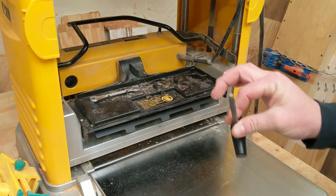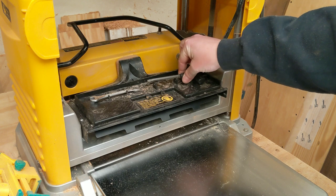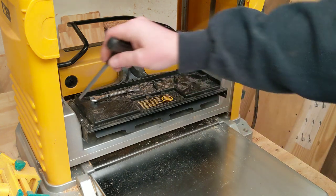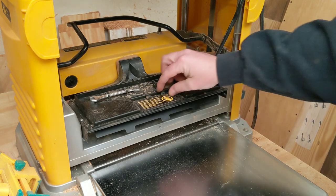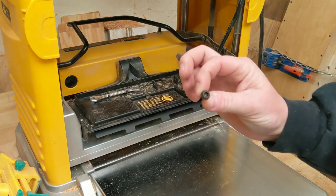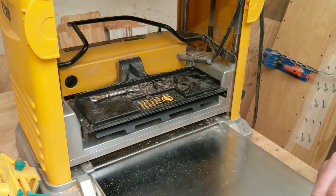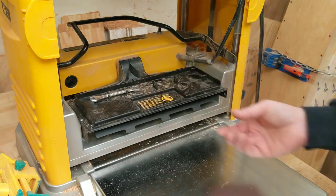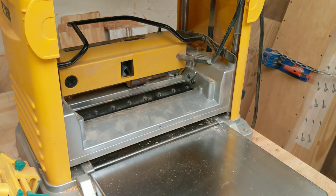To do this you'll use your torque wrench that's supplied by DeWalt, which sits in this little cubby here. We'll be taking a screw out right here and a screw out right here — these are torque screws which fit the manufacturer wrench perfectly. With those out we can pull this shroud off and now we can actually access the blades.